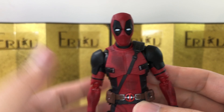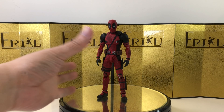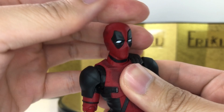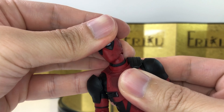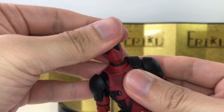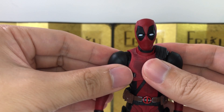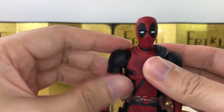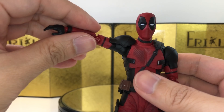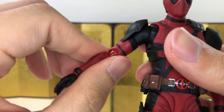Let's check out some articulation. From the neck down - he can look up about this much, look down about this much, and you can tilt his head side to side no problem, though it is a little bit stuck. For the shoulder, we do have a really nice butterfly joint, and the shoulder pad over here is actually soft interior, so you can raise them up about this much.